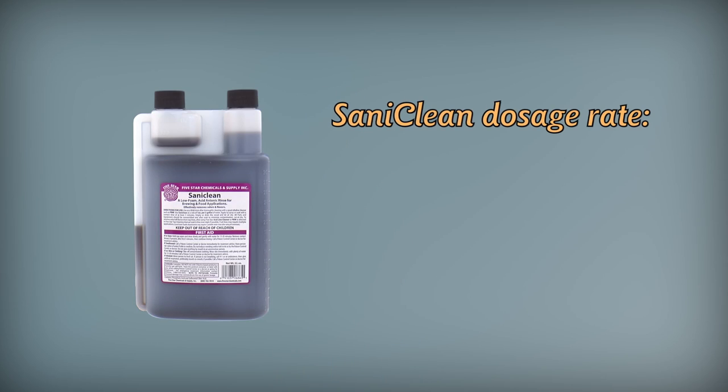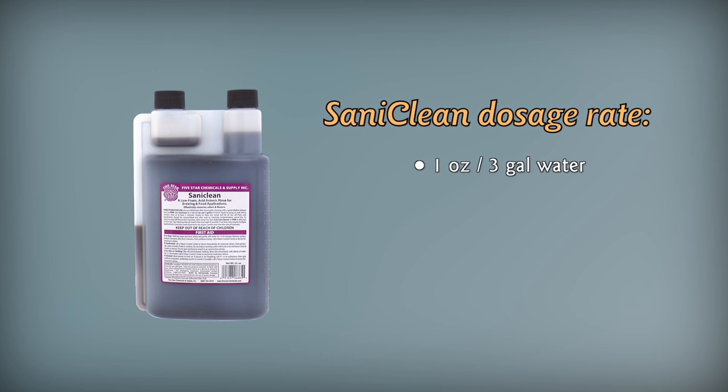Saniclean can be thought of as a low-foam version of StarSan, which is ideal for pump setups, filtration, and bottling. Saniclean is used at the rate of one ounce in three gallons of water. Saniclean also has the same anionic killing power that StarSan does, but it doesn't bind with the minerals in the water and won't go cloudy. Saniclean remains completely effective as long as the pH is 3.5 or below.